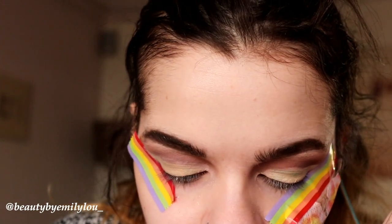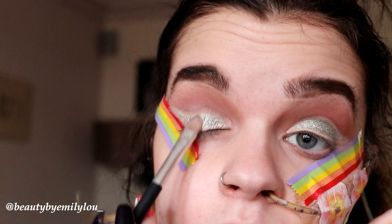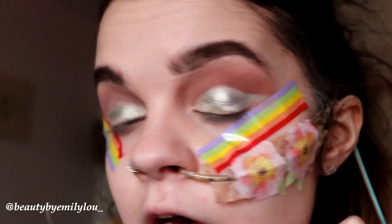Now I'm going in with the Makeup Geek single shadow in the shade Charmed and I'm just going to apply it all over my eyelids. I love that eyeshadow — it is so beautiful.